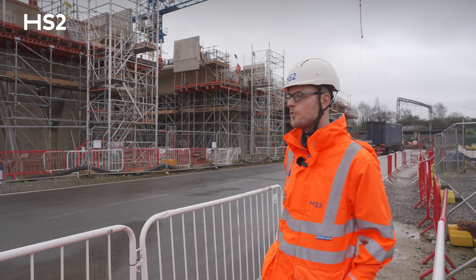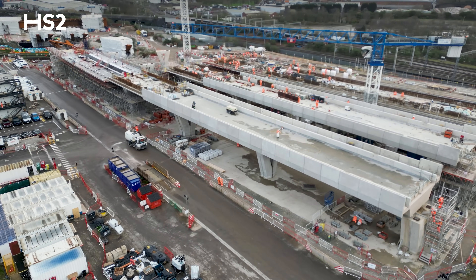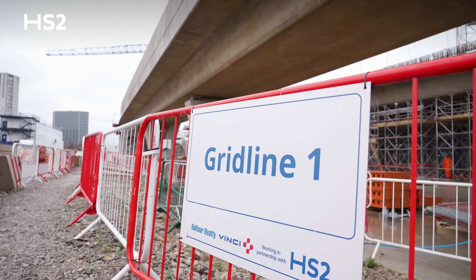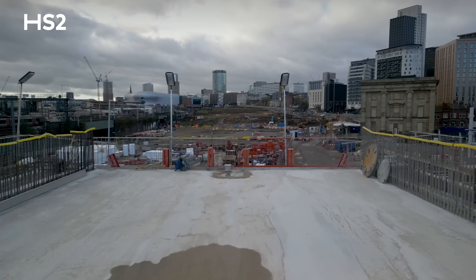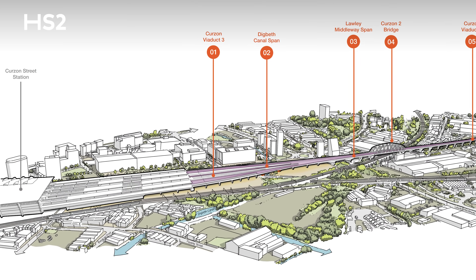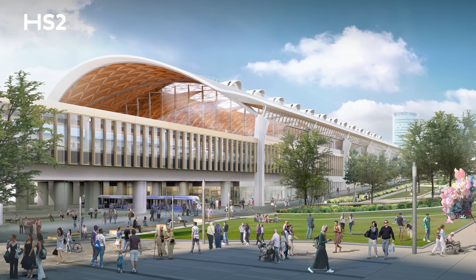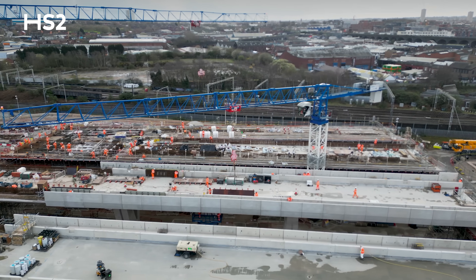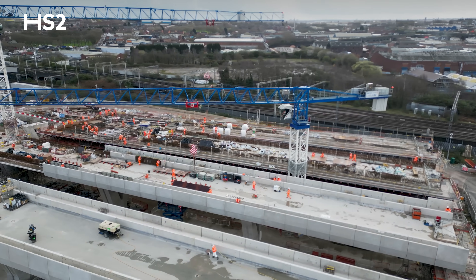I'm now stood opposite pier 1A at the end of Curzon Street number three deck A. Grid line one is the end of Balfe Bici Vinci's work on the deck. I'm also stood next to our neighbours Maestro Gardas, who are going to be constructing the interconnecting section of viaduct between grid line one and Birmingham's future city centre station — Curzon Street, the terminus of HS2 in Birmingham.